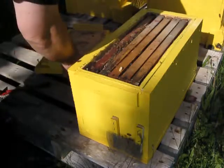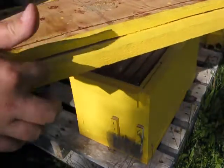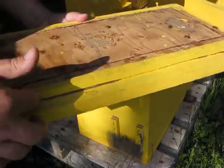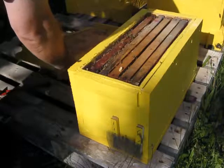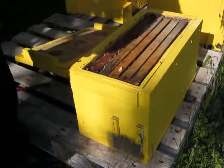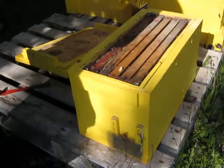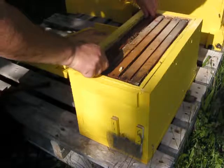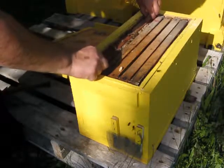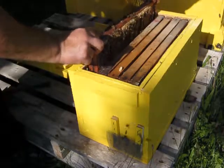You notice the double layer. One thing I am a firm believer of is insulation. We insulate our homes for the winter, we insulate our homes for the summer, and it's been said many times before — and I believe it thoroughly — that the bees should be insulated more so than they often are.